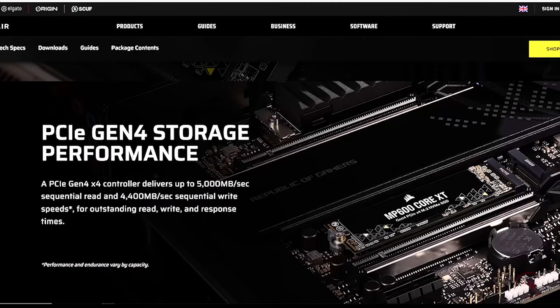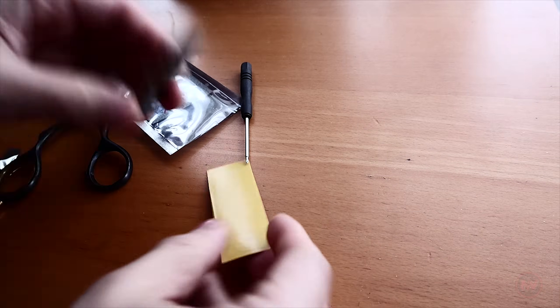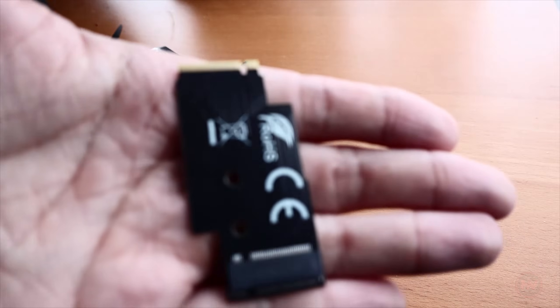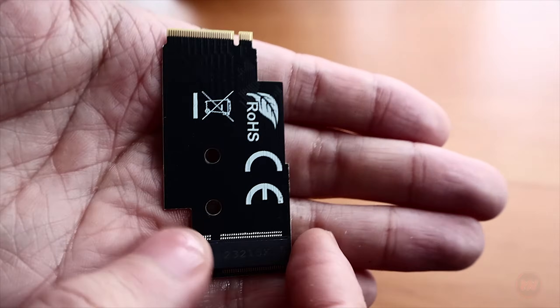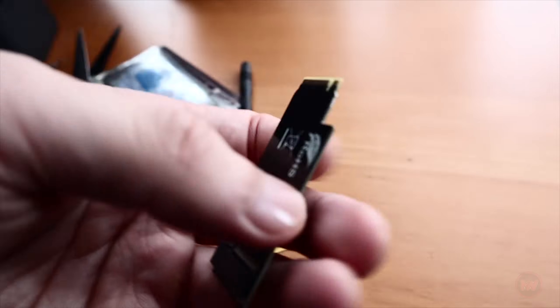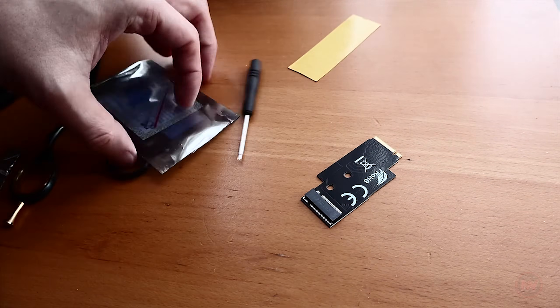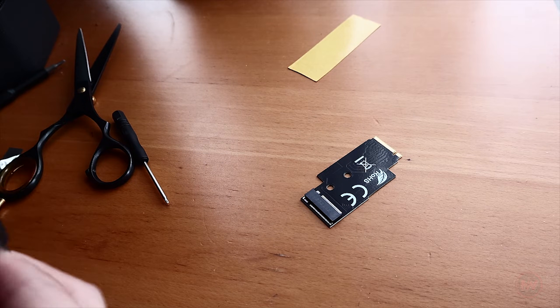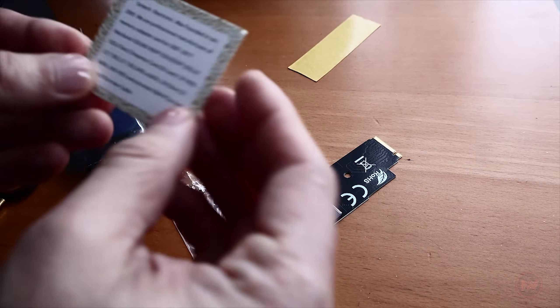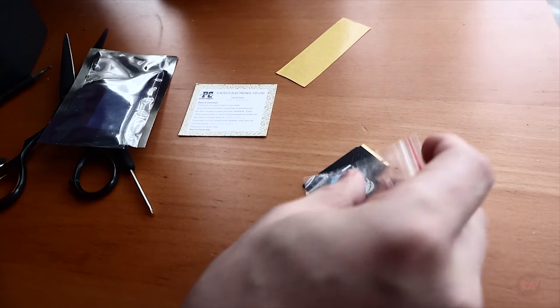The one I'm currently using is the MP600 Core XT made by Corsair and so far I haven't had any issues. The other crucial thing you need is the NVMe 2242 to 2280 extension card — this supports PCIe 4.0, which the MP600 Core XT should also support. This adapter is made by a company called Syntec. You can get other unbranded adapter cards but I have no experience with them, so I can't tell you if they give the right speeds or if the thermals are good. I paid about £17 for the Syntec one. It comes with insulation tape and a thermal pad, which some others may not include.